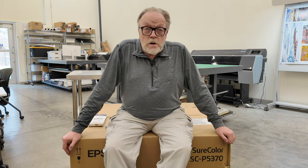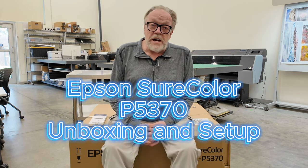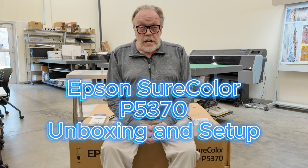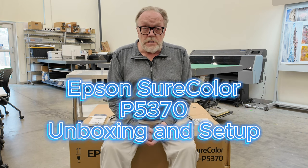Hey, it's Kevin Raber, and I am at the Indianapolis Art Center in the Digital Studio, where I am an artist-in-residence. We are going to have a little fun today putting together the new Epson P5370 printer. It's a replacement for the Epson P5000. It's a roll-fed printer, although it does sheets also, and it has bigger ink cartridges. A lot of it's based off of the Epson P900, which has a reliable track record. Today you're going to watch the unboxing and the setup of the P5370 from Epson.